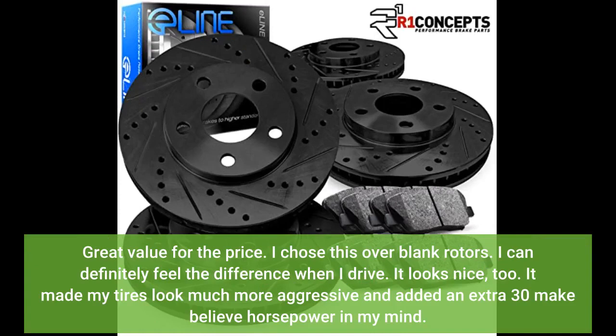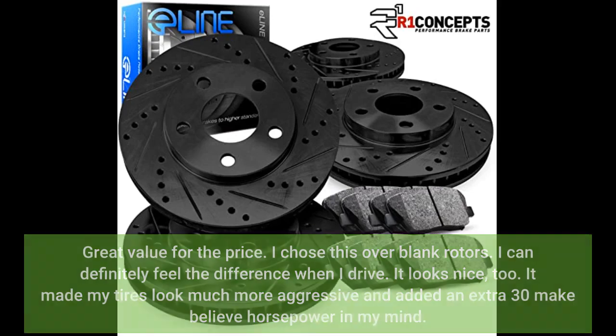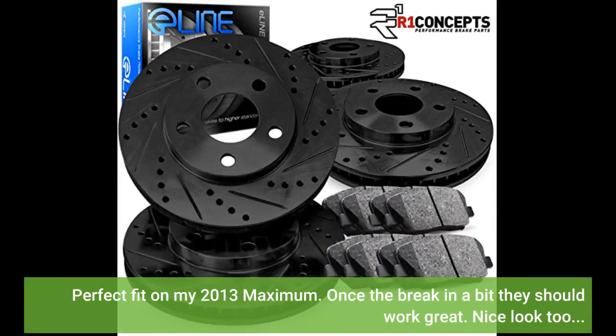Great value for the price. I chose this over blank rotors and I can definitely feel the difference when I drive. It looks nice too — it made my tires look much more aggressive and added an extra 30 make-believe horsepower in my mind. Perfect fit on my 2013 Maxima; once the break-in period is done it should work great. Nice look too.